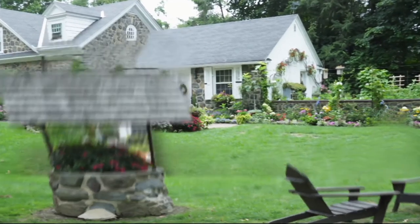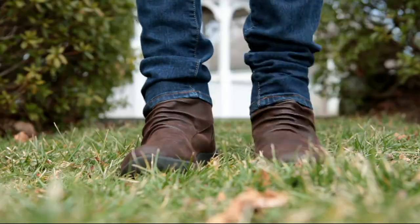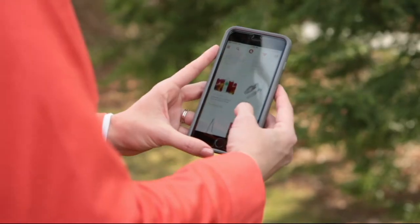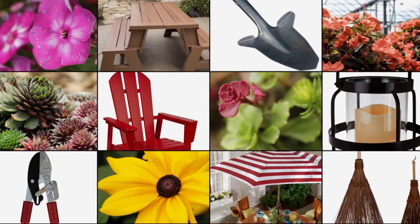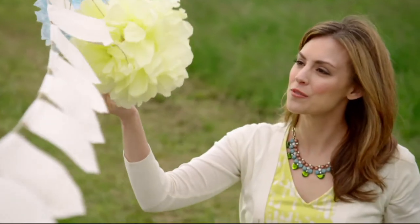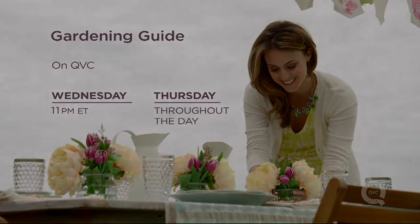You might have a green thumb, or you might be all thumbs — either way, we're here to help bring your outdoor spaces to life. Tune in for great ideas and inspiration for a gorgeous garden and beautiful outdoor spaces, Wednesday and throughout the day Thursday on QVC.